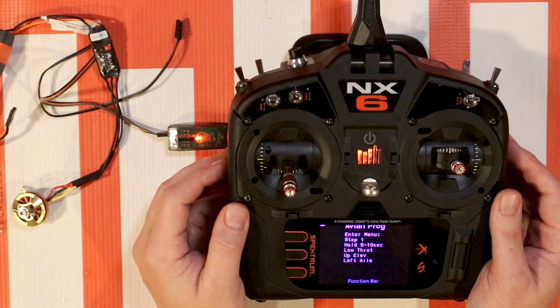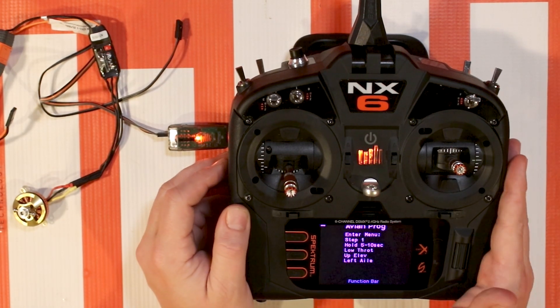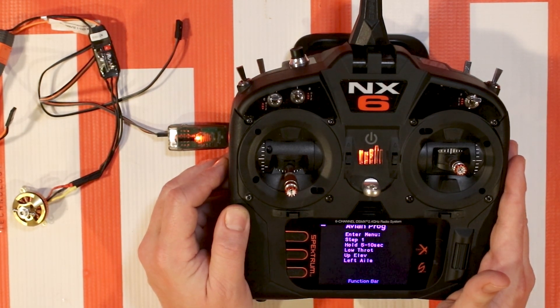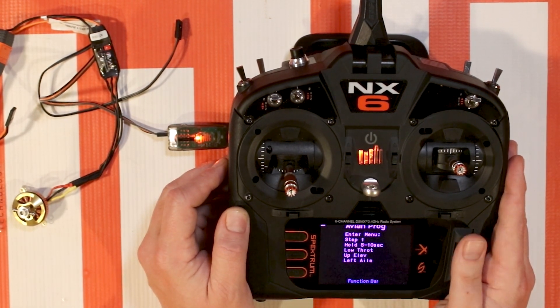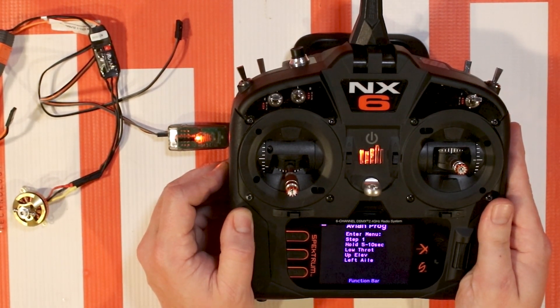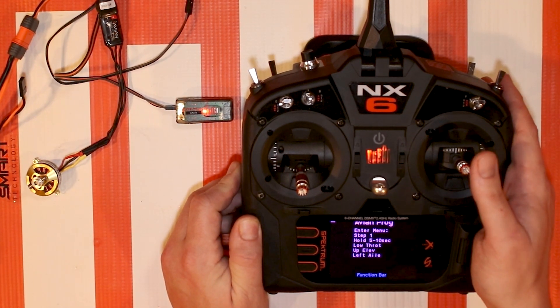This new Avian Prog feature on your radio is not only for the NX radios - it will work with an iX12, iX20, and any of the DX Gen 2 radios. They just need to be up to date. This is something that's been used in the past with many other devices and will be used more in the future.